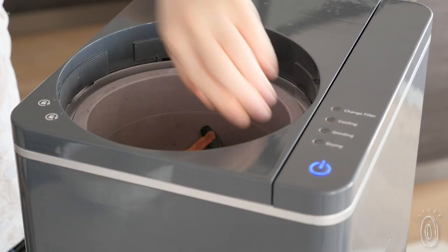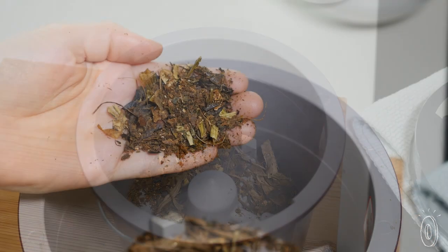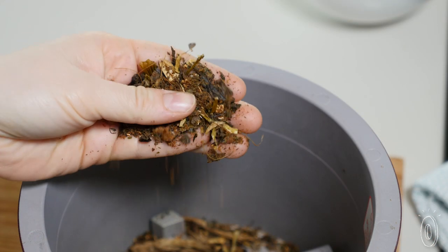The results are great for general landscaping and gardening. Once it's introduced into the soil and watered, it'll release micronutrients like phosphorus, potassium, and nitrogen that help plants grow.